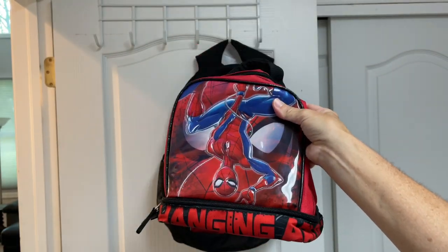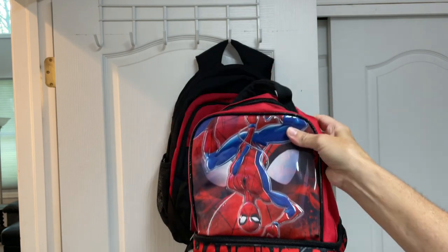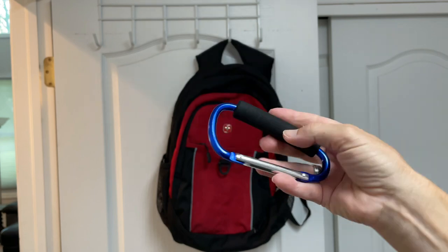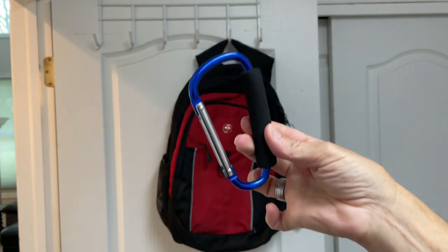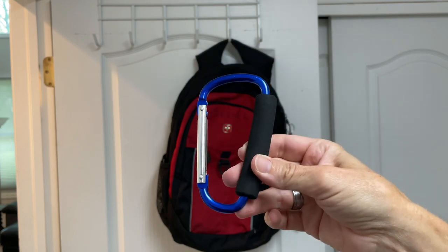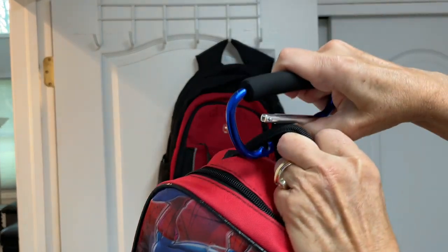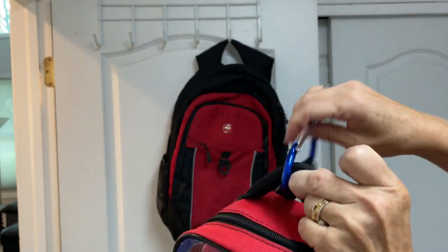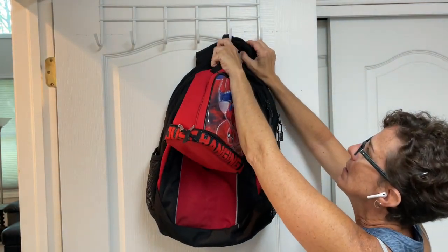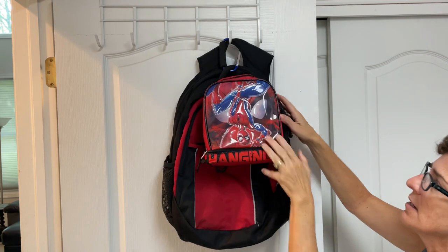Sometimes there's just not enough room for the lunch box to fit inside the backpack. I like these carabiner clips — they come in a variety of sizes and are also great for hooking your purse to a shopping cart so it stays in place. We simply hook the lunch box and clip it onto the backpack.